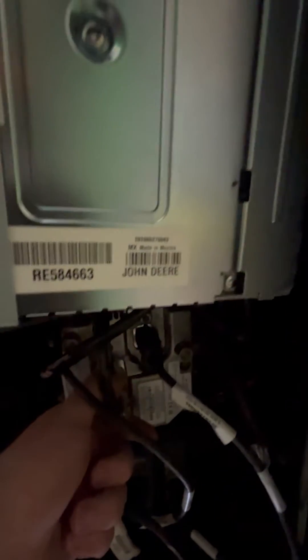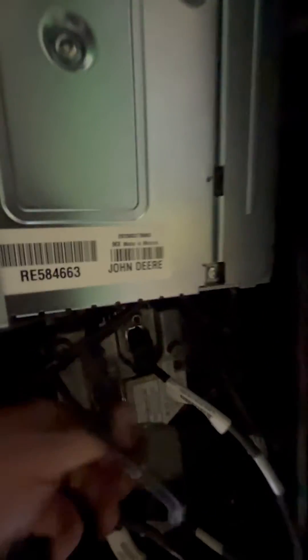Right up here is everything we want to take loose. We're going to unplug the receiver, and then this USB or ethernet cable will not be in your next tractor, so unplug it from the ethernet switch over here. There's also a coax going over to the antenna — take it loose and pull it off. Then there are three Torx screws that take this loose.